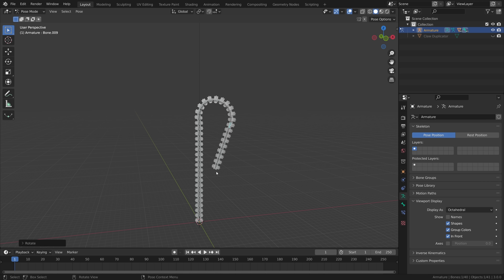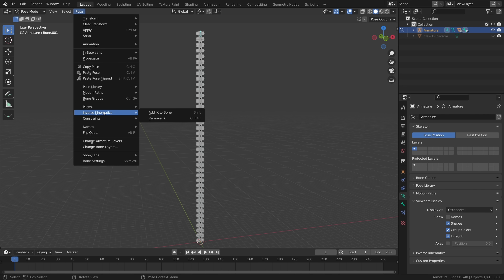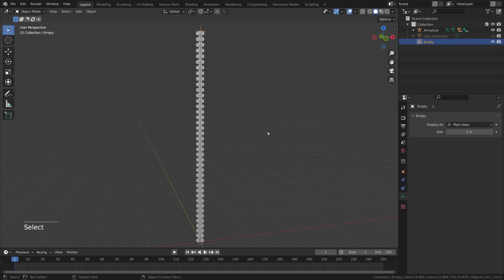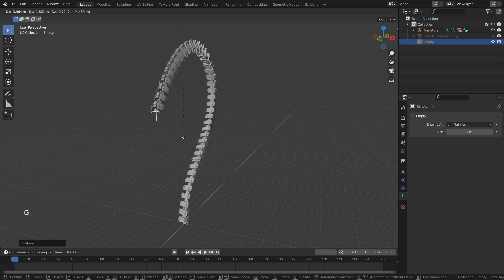What if we could tell Blender to move a bone to a position and have it figure out where the armature should be? This is called inverse kinematics and it's pretty easy to set up. Select all the bones, clear rotation with Alt+R, select the top bone, go to Pose > Inverse Kinematics > Add IK to Bone > To New Empty Object. Blender figures out that all these bones are connected and places an empty object at the top. Back in object mode, select the empty and press G to move it around — Blender figures out where all the segments should rotate.